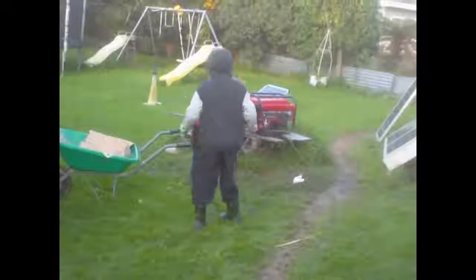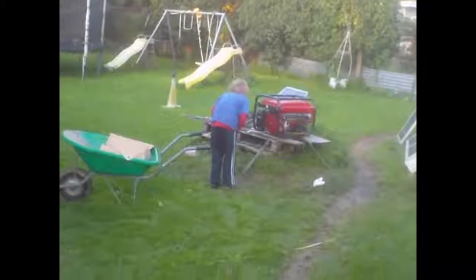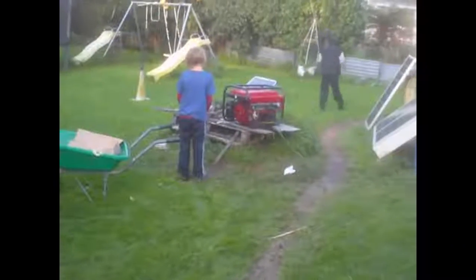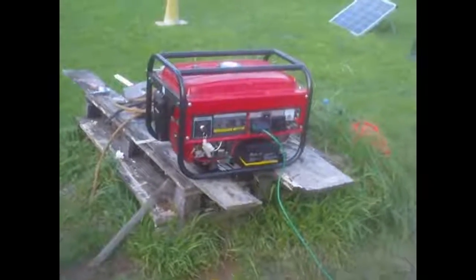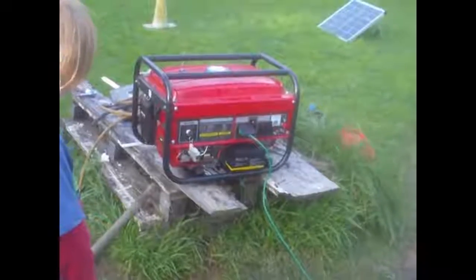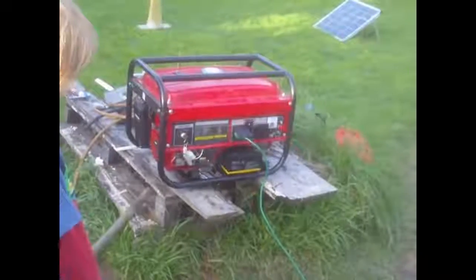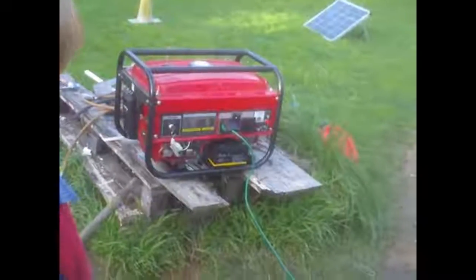The generator's set up right by the house — it's not very loud at all. We're actually charging now: the green cord is running the 10 amp charger on the 24 volt bank. I'll run that for about 10 minutes then I'll put the main charger back on. It'll be really good to have the marine charger again — life will be so much easier.